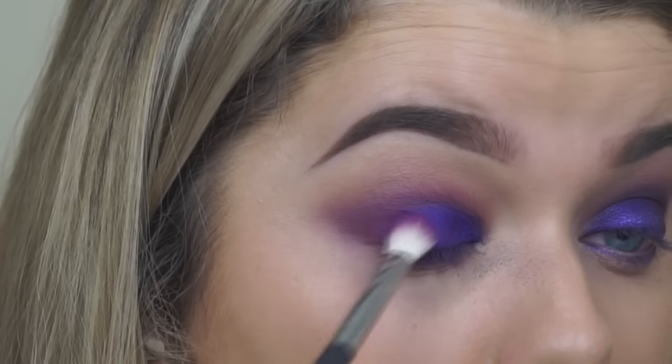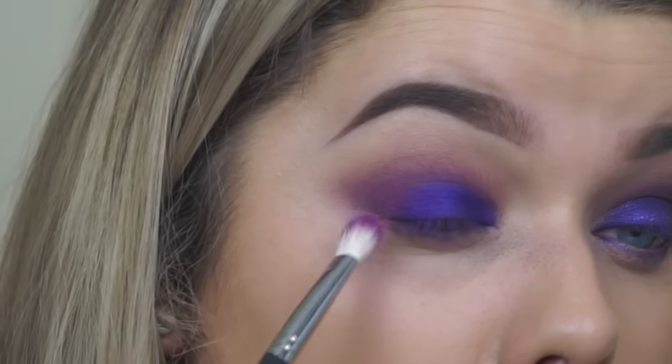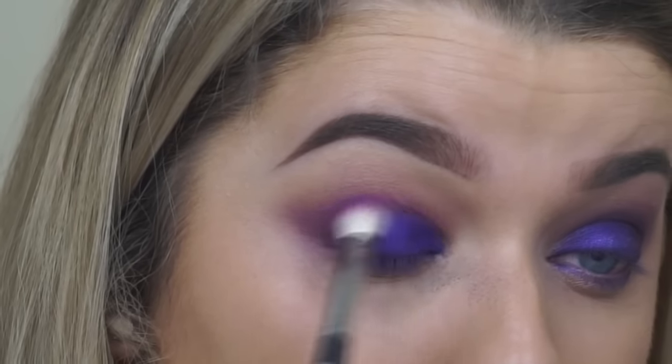Then going back in with the same fluffy brush and the 2AM eyeshadow and just blending the crease colours and the lid colour together.